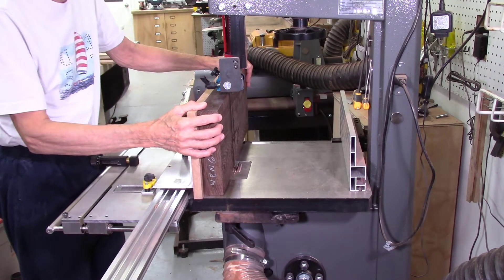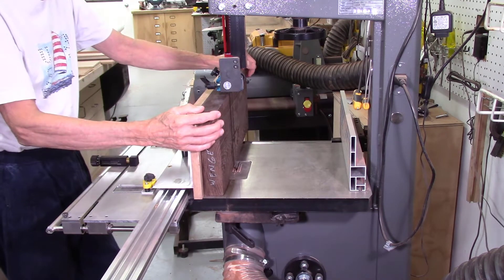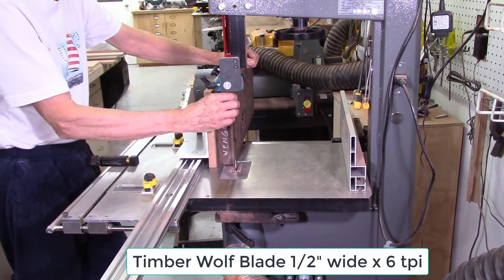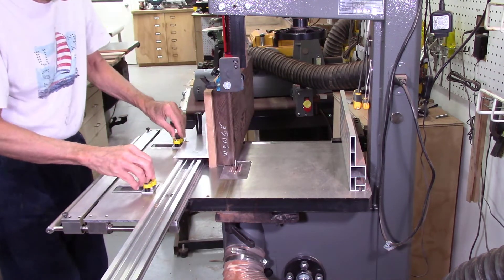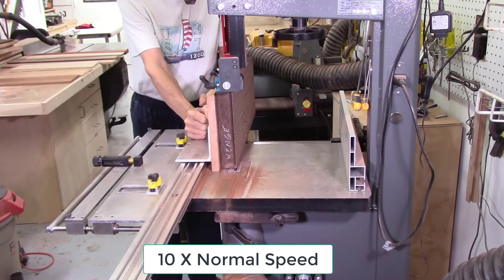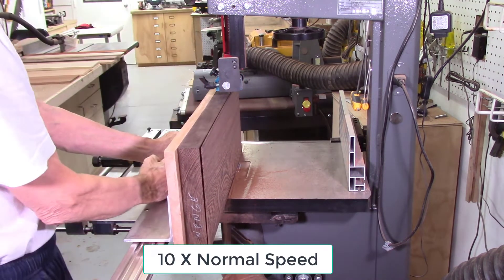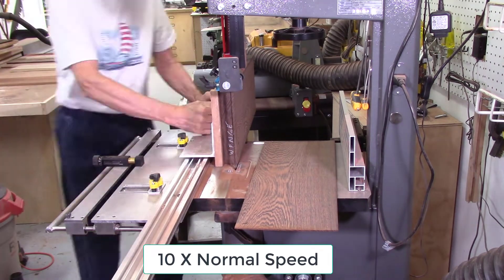This next board is a piece of wenge — about eight and a half inches tall by 22 inches long — which could be used for some guitar backs. I changed the blade because the previous blade was getting pretty dull and wenge is tough to cut. This is again a half inch wide, six teeth per inch blade. The board slides on the table. I sliced off a scrap board about 20 thousandths of an inch thick to provide a flat surface. This wenge board was about two inches thick, so I then proceeded to slice 10 additional panels, each 125 thousandths of an inch thick, for the guitar sides.